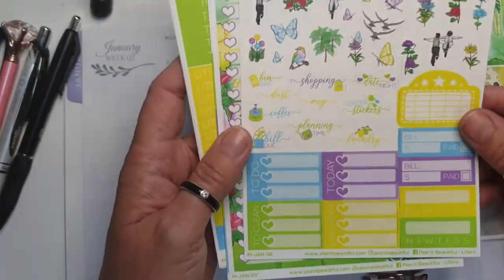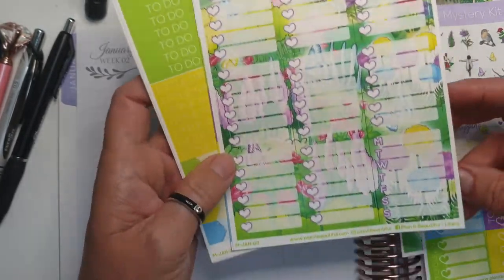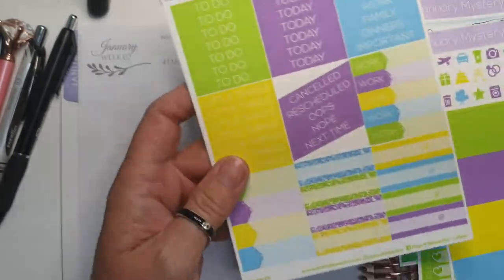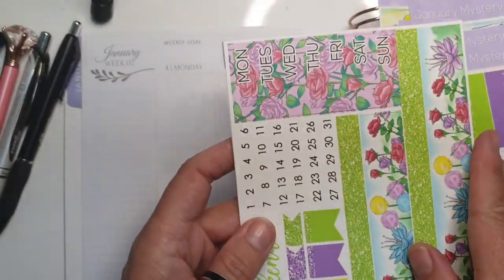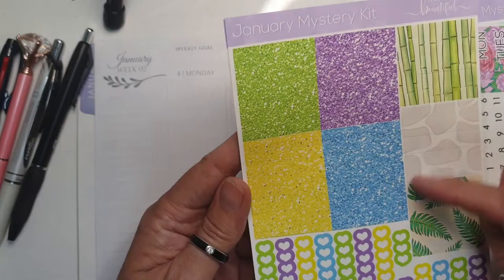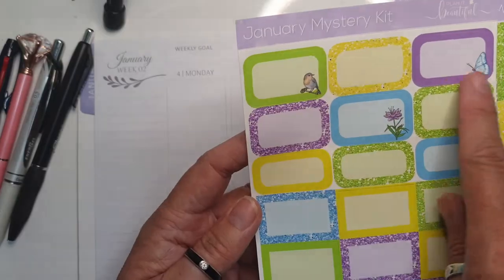Very nice - some deco pieces, some to-do spill pays, habit trackers, a whole page of trackers, and then the weekly which is generally the one I use to track my work hours. Some headers and icons, more headers and labels, the day covers and washi - these stick together because they've got like a plastic back. Some more glitter headers and washies.